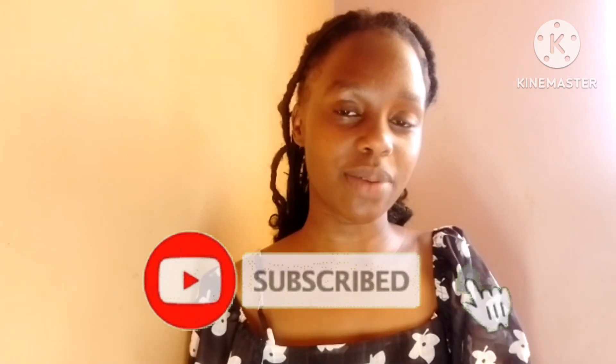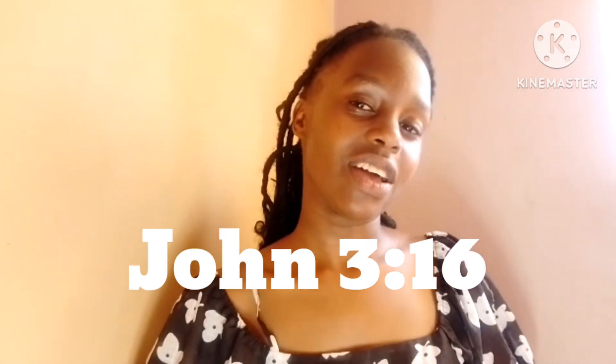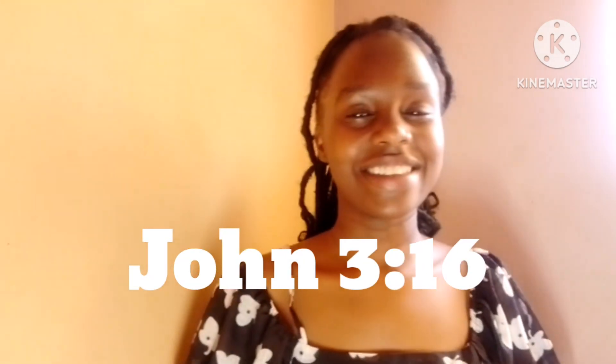I hope this video will help you in some kind of way. Thank you for watching, and please don't forget to hit that subscribe button and leave me a comment on what kind of videos you like watching. I'll see you again in the next video. Please don't forget that you are loved, and all things work out for your good. Thank you.